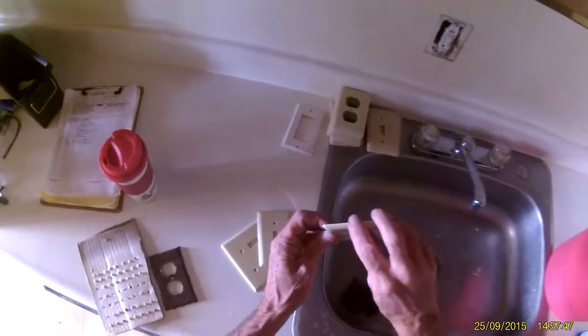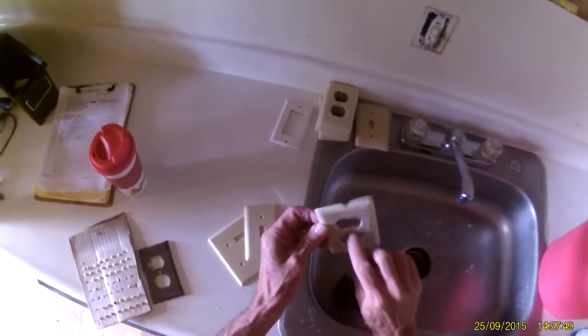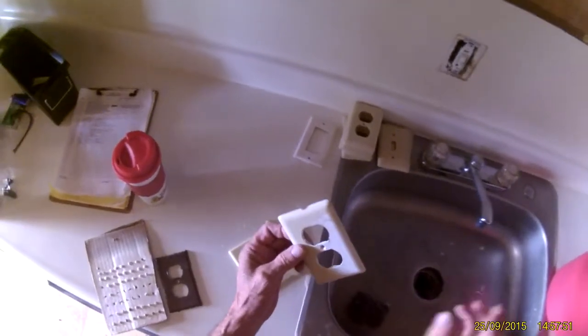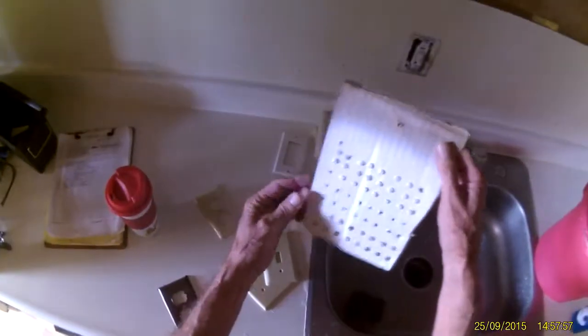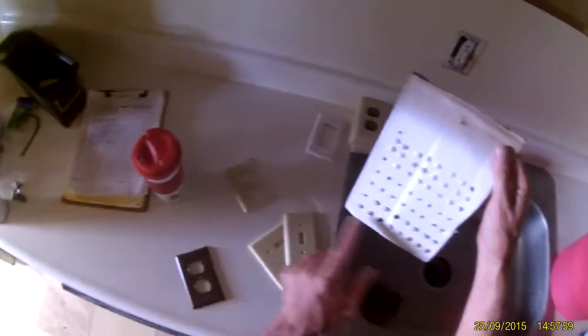Anytime you have to replace one — for example, this one's broken — keep the old screw. The new one that you get is going to come with a screw already in it, so you want to keep the old screw. What I like to do is just take a piece of cardboard and poke some holes in it.